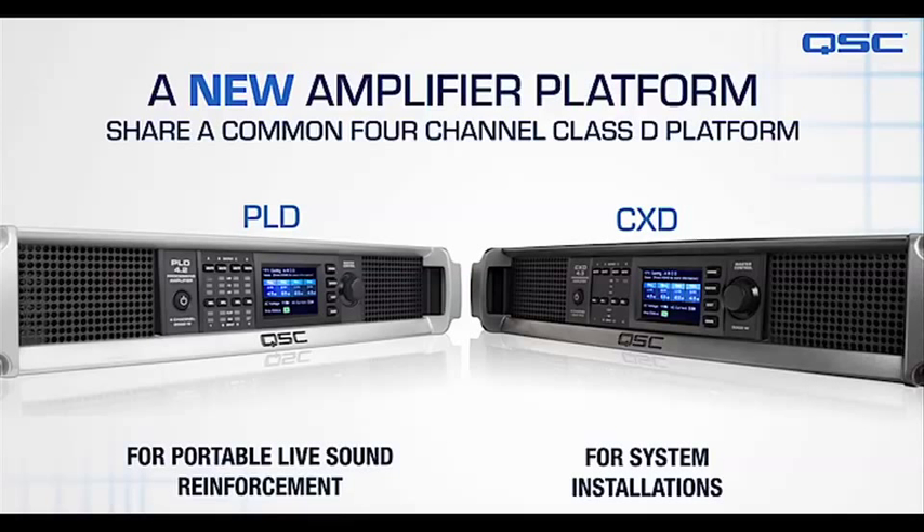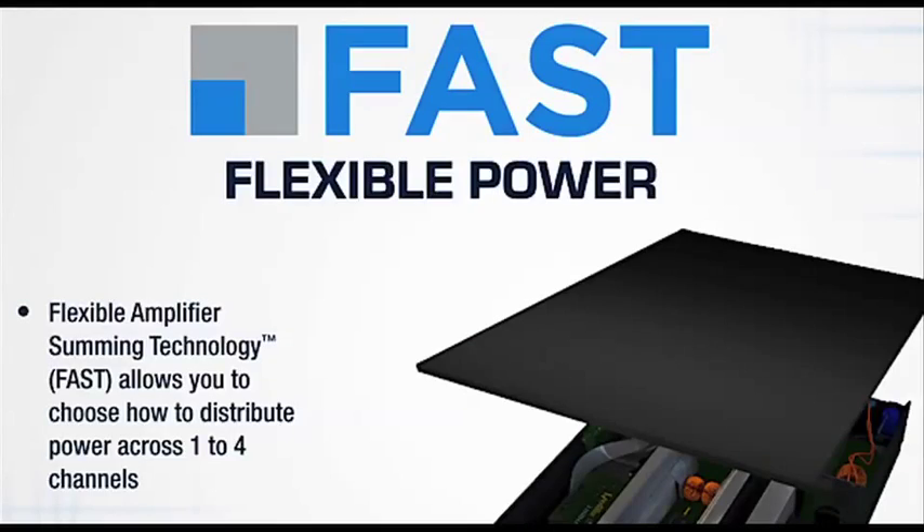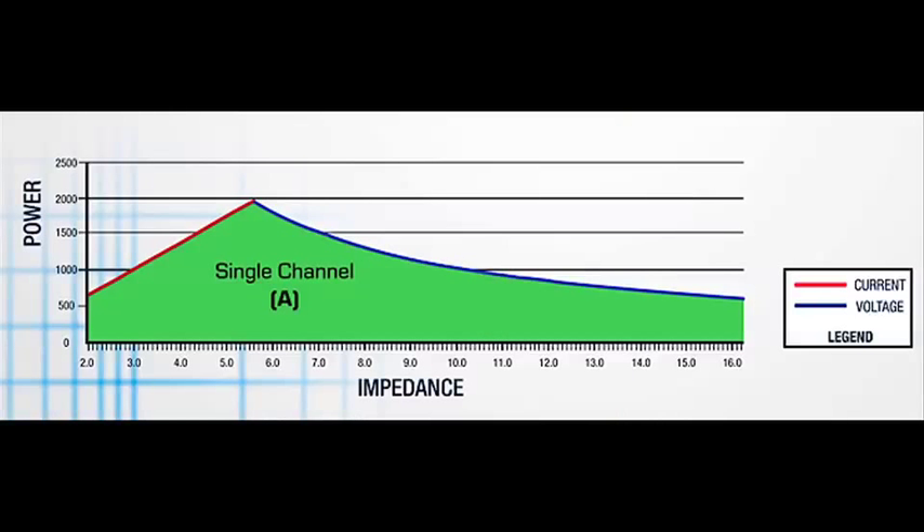They have some very unique features. The first thing I want to speak about is our FAST — Flexible Amplifier Summing Technology. This is a technology where we can take the entire power supply and drive the various outputs in a number of flexible ways. So I can have a four channel amp, a three channel amp, a two channel amp, or a one channel amp, and provide all of that output power to each of those outputs as needed.